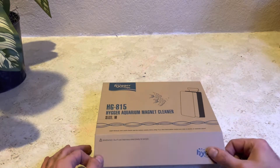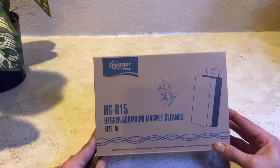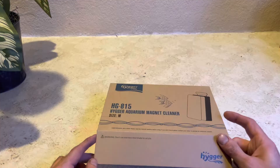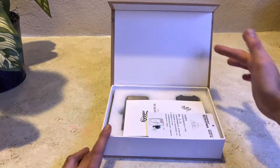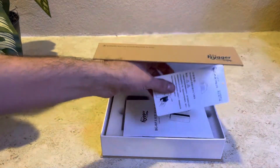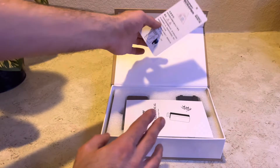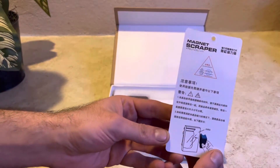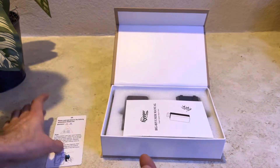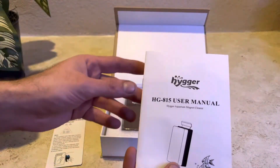Hey guys, Joseph from Joseph's Tropical Tanks, and we are doing another review for our friends Haggard on the Haggard aquarium strong magnet algae cleaner. I am very excited to do this one, because I went through about 12 different magnets and they are all very cheap and they break pretty easily.